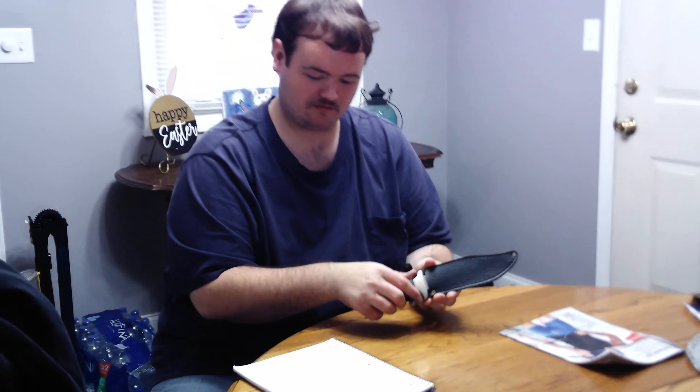Hello everybody, welcome back to Ten Man Collections. Today I'll be reviewing my dad's redneck toothpick bowie.